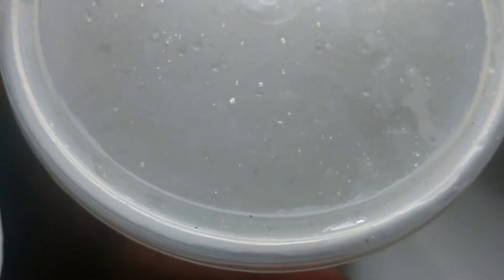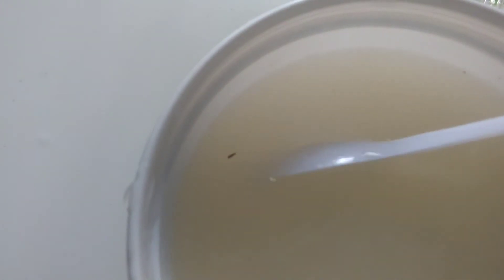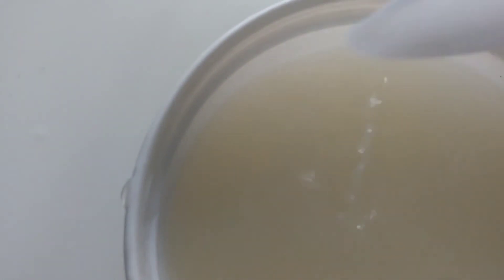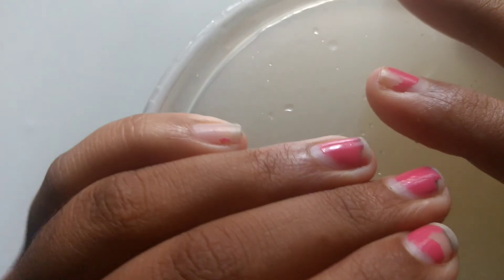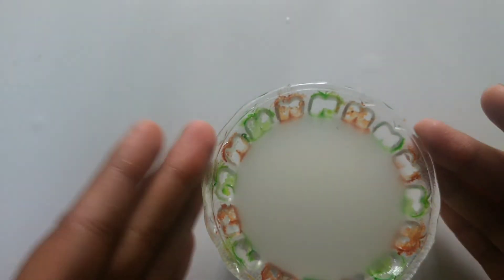I usually store them in this huge container. Can you see that? Before you use it, you can see some dirt settling — no problem. You can just stir it, because the goodness of the rice stays below. So make sure that you stir it so you get all the goodness.